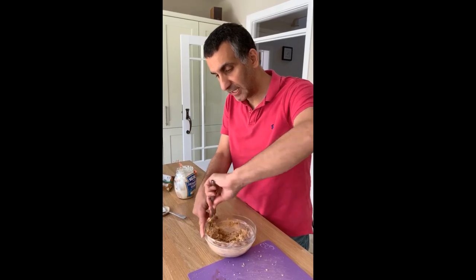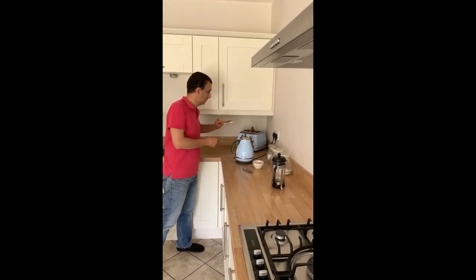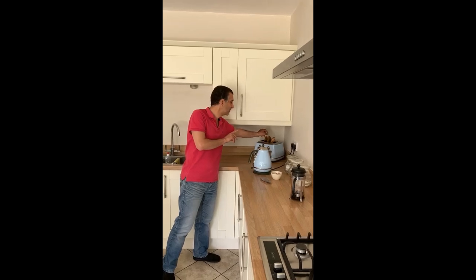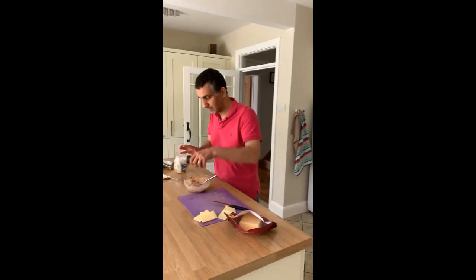It won't need any salt because obviously the crisps have got salt in there. The toast is ready now but I'm going to leave it in the toaster a minute because I want it to go a bit crispy. I'll just leave it while I finish up here — and some pepper.